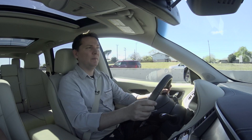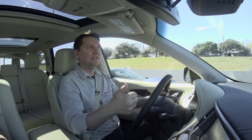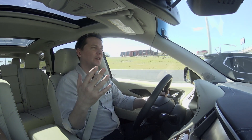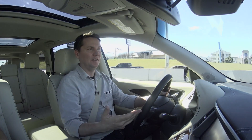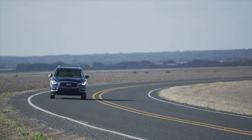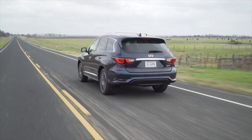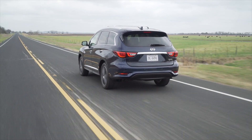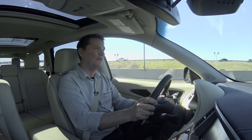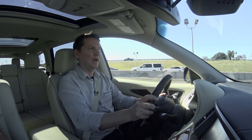What changes did they make to the QX60 in terms of how it drives? Two main ones: first, quietness — they put acoustic glass in the windshield and side windows so less noise enters the cabin, which plays into Infiniti's luxury positioning. Second, they upgraded the suspension, wheels, and tires for a more dynamic feel. You can feel more of the road surface, giving a connected feel, but the steering is still kind of vague on-center.